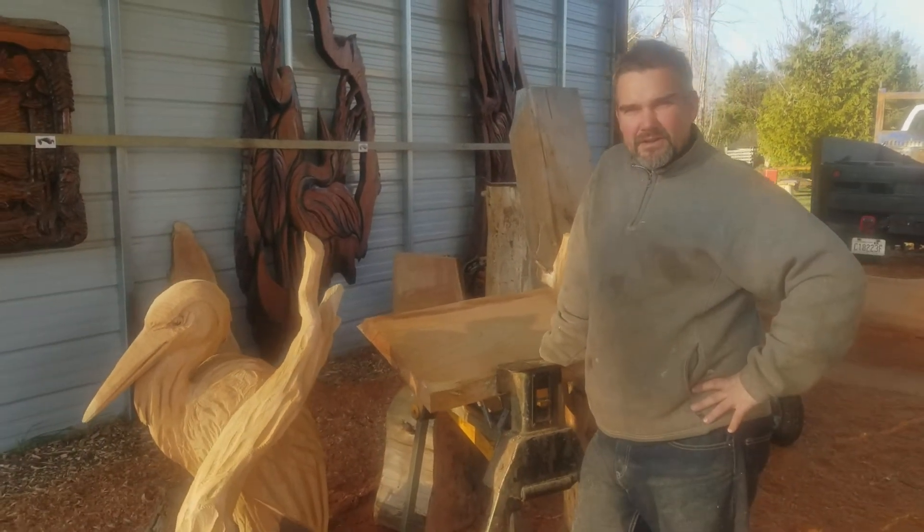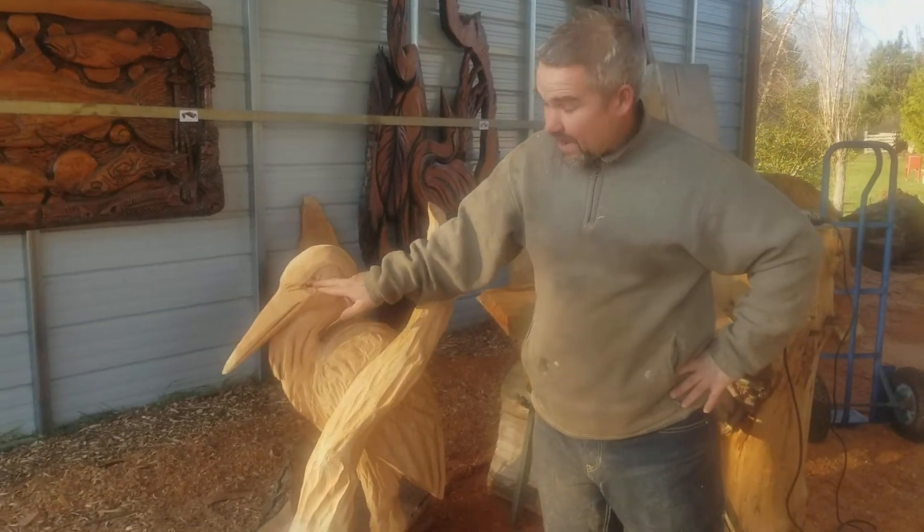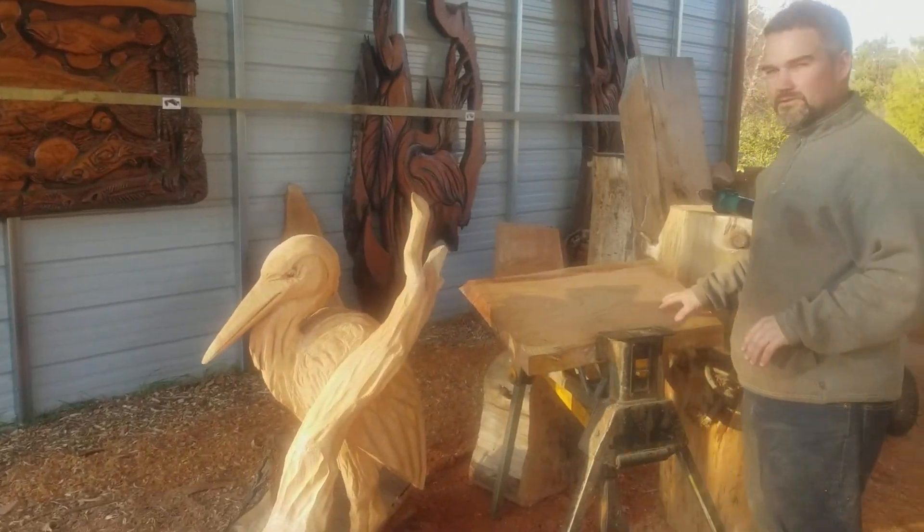Hi, I'm Tomas Burba and today I will show you how to make an eye on a heron with tools you can make yourself really easily.